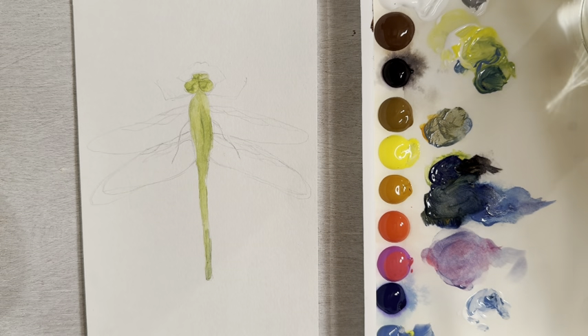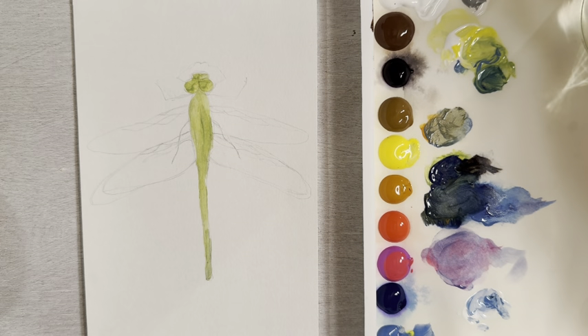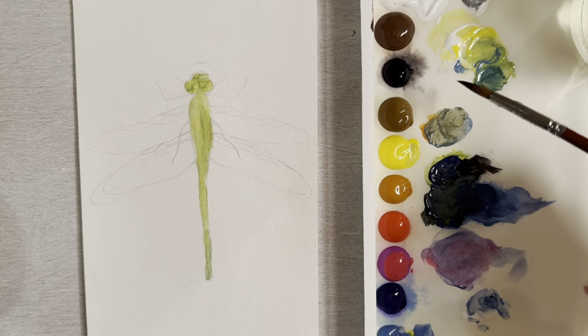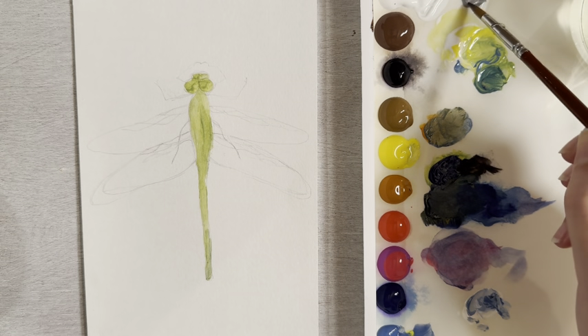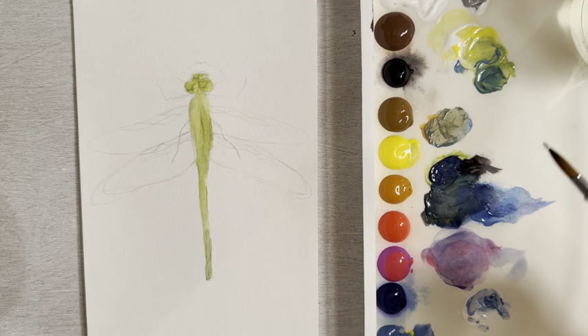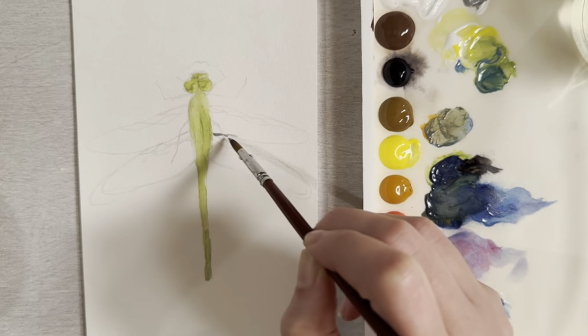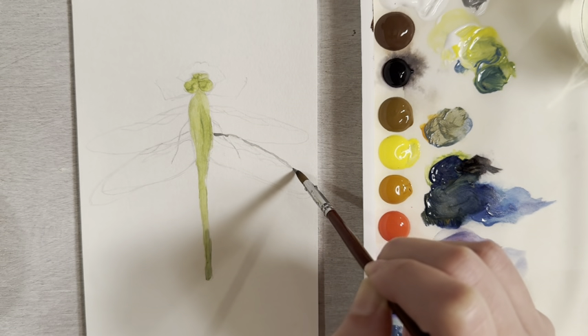Let that dry, and while it's drying let's work on the wings. I'm going to switch over to a size 6 round brush — it has a really small point at the end where you can get a lot of detail. I have a transparent gray color and let's just put in the wings, using just the tip of that brush.